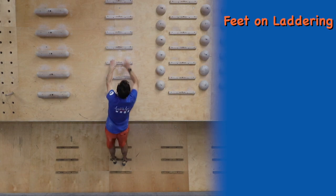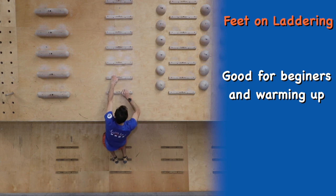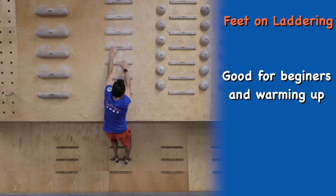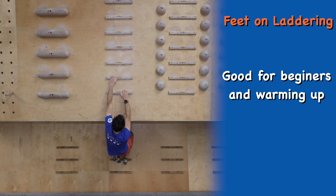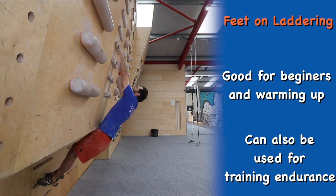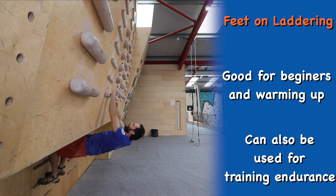First up we have feet on laddering. Feet on laddering is a great way to start if you've not used a campus board before, and because of its low impact nature it can be used as part of your warm up. This technique can also be used to train endurance — you can either count the number of cycles you can complete or measure your progress by the amount of time you can keep going for.